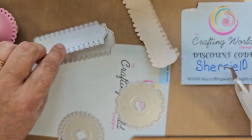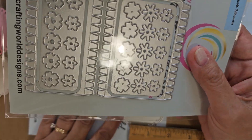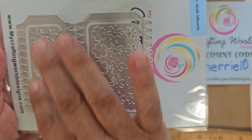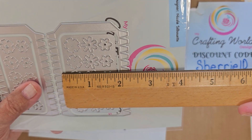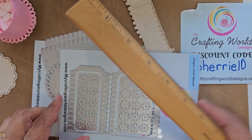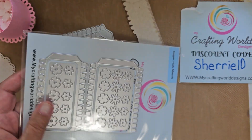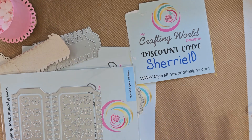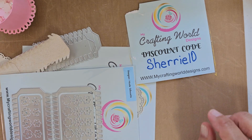She just came out with add-ons for the spool die that coordinate with it. One add-on embosses flowers and is about two inches wide, so you can make the spool body deeper. Another is about an inch and a quarter. With all the different shapes and options, I can't wait to play with these and create some really cute projects.